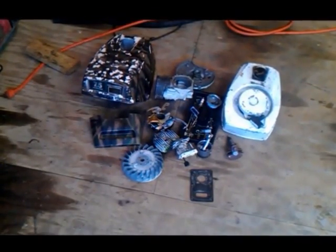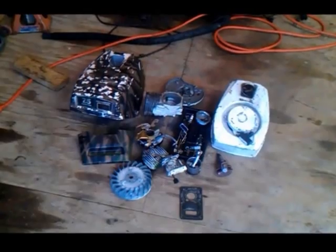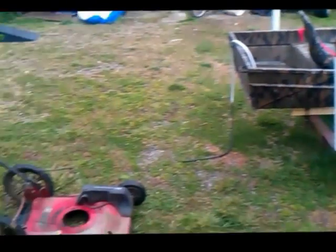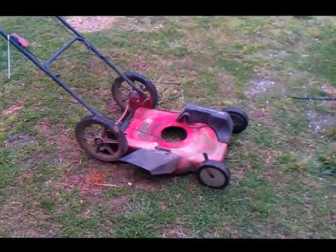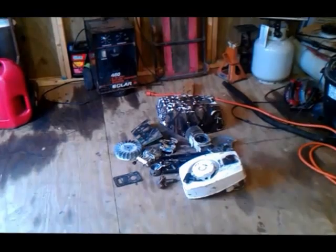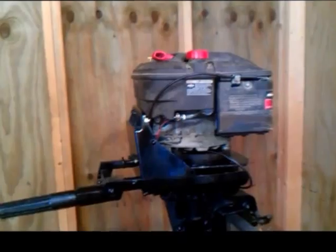Hey guys, this is Ron here. I was gonna ask y'all a question - do y'all have any clue what this pile of boat motor parts, my 14-foot flat bottom boat, and this lawnmower have in common? Well, I'm going to show you guys. This is the foot and the tiller from that boat motor, and this is my five-and-three-quarters horsepower Briggs and Stratton engine that was on my lawnmower.